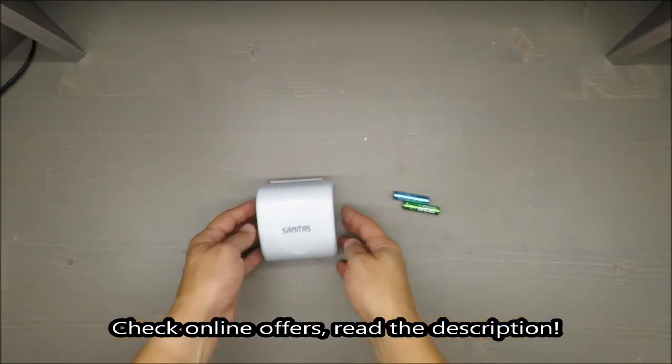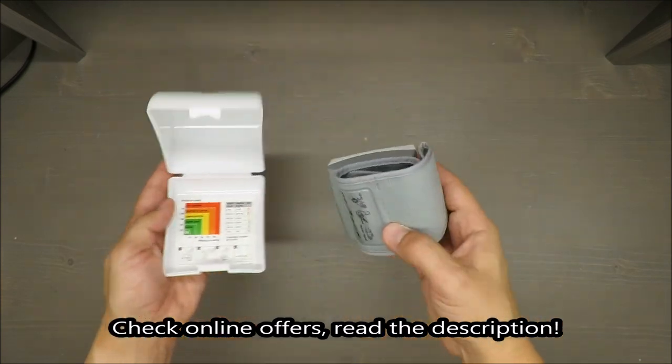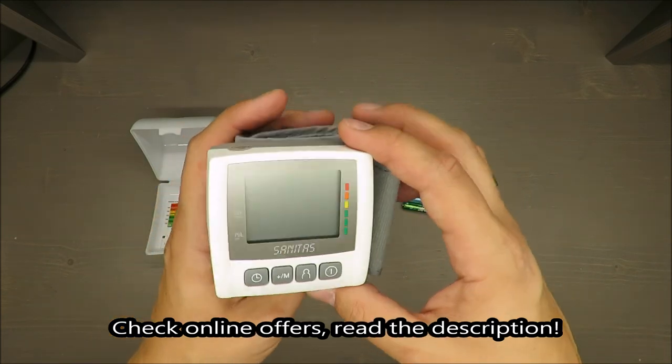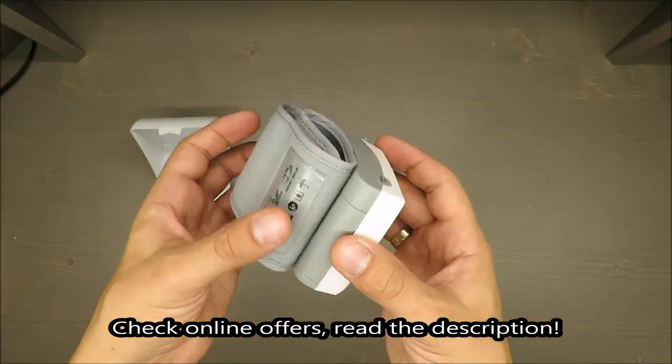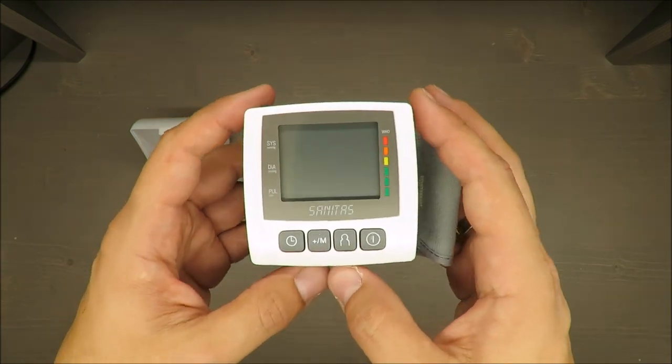Hello everybody, this is Out of the Box Unboxing, and in today's episode I'm going to review for you this tension meter from Sanitas. As always, at the beginning, some basic features. I think one of the best features is the three-year warranty.